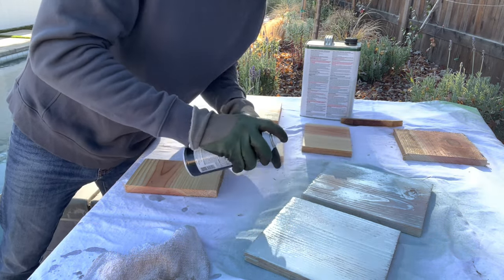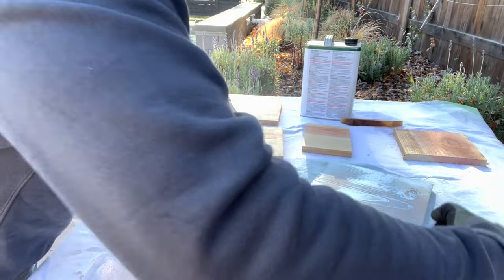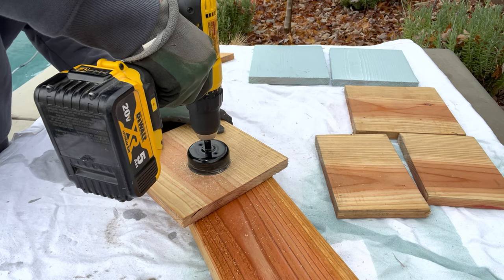Next up we need to add the access hole for the birds, and I'm going to use my trusty hole saw to make that hole. You could also use a jigsaw if you don't have a hole saw.